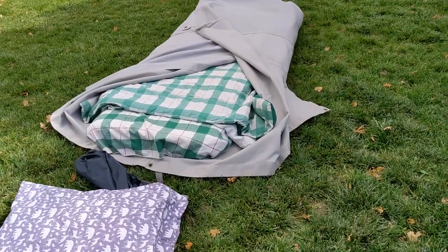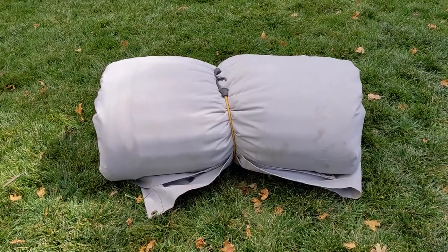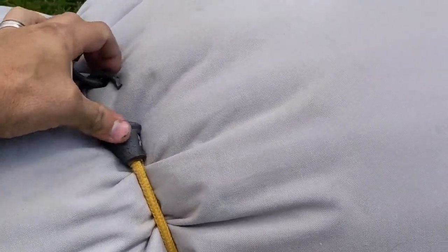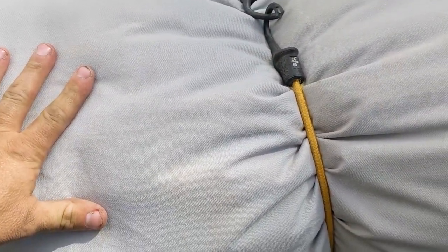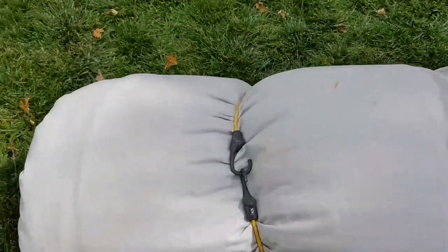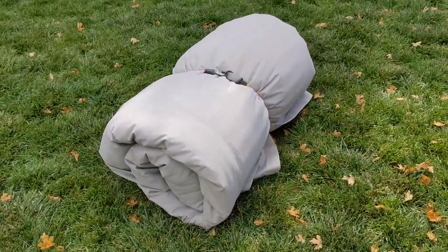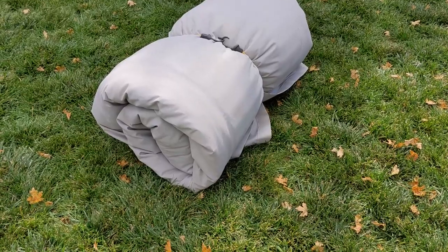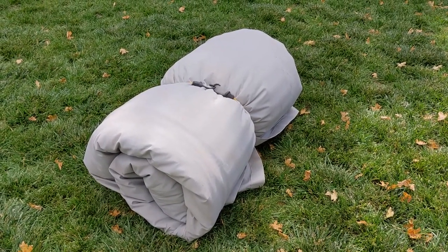So I'm going to roll it up, and you can kind of see how that fits. Here it is all rolled up — it's a little spongy and tighter than I'd like, but I'll see if I can find a looser strap. Fully self-contained — I could throw that on the roof, but I'm going to toss it in the back just because I don't see any point in not using the volume of space that I have. All right, thanks.